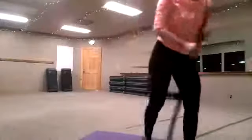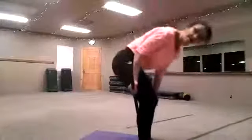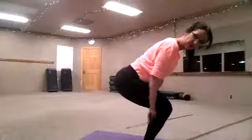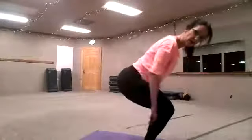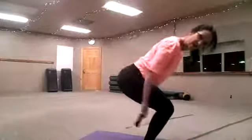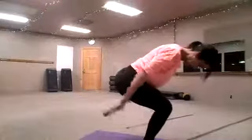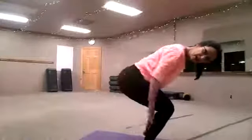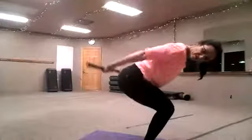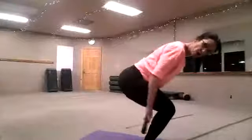We're going to take that bar behind us now. The bar goes behind our kneecaps — the palms go away from us. We're sitting deep, the bar is right behind our knees, up and over the rear end. 3, 5, 6, 7, 8, 9, 10. 9, 8, 7, 6, 5, 4 — back is flat — 2. Rest. Good job.